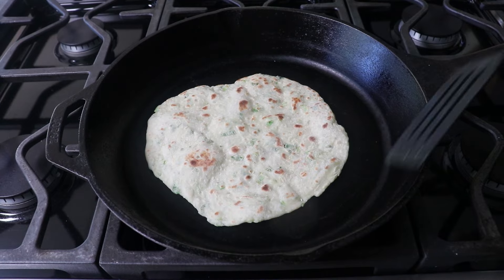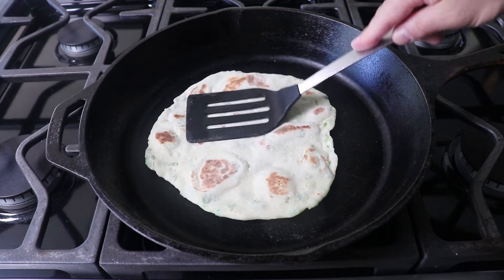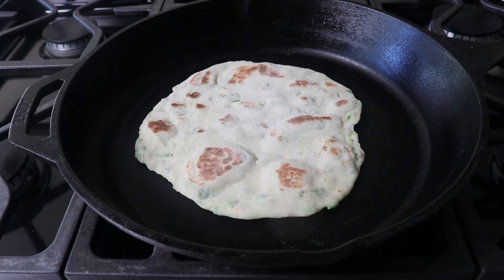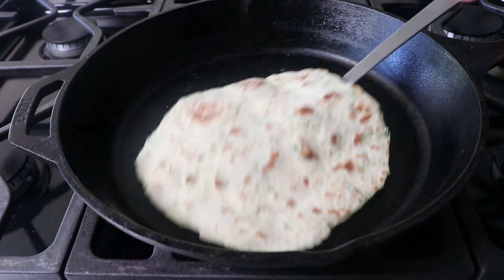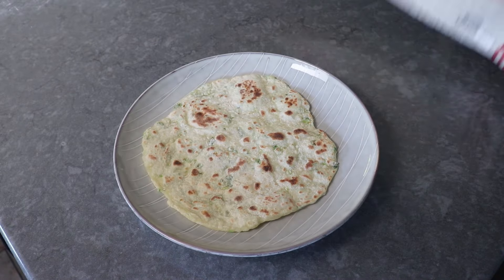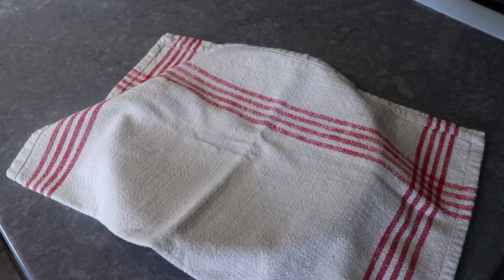Flip that back over and give each side about 15 or 20 more seconds. Be careful not to go too long in the pan — sometimes people go for a little extra browning and end up drying out the dough so it gets stiff. As I lift this out of the pan you'll notice how it is still very flexible and supple, and keeping it like that is key. Once transferred onto a plate, cover with a kitchen towel while you cook the others to keep them moist and prevent drying out.